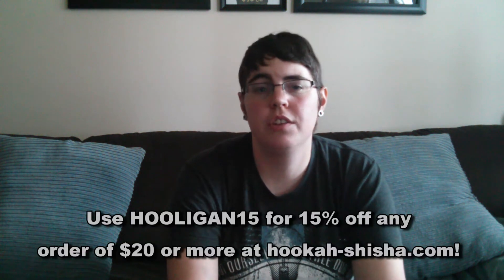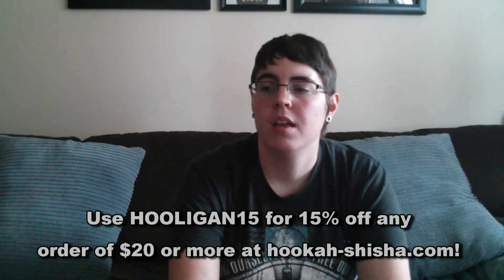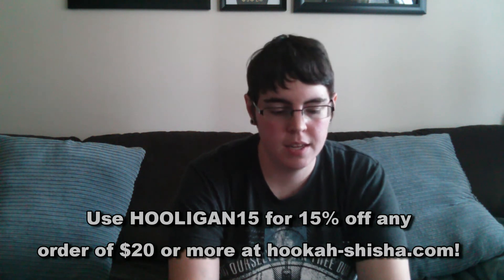It's pretty much exactly what you'd expect — just without the chocolate. I give it a four out of five. If you want to pick up this flavor and other Hookahfina flavors, you can do so over at hookah-sheesh.com. Don't forget to use my discount code for 15% off — that'll be hooligan15.